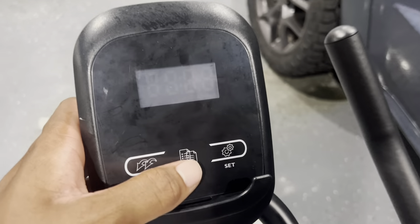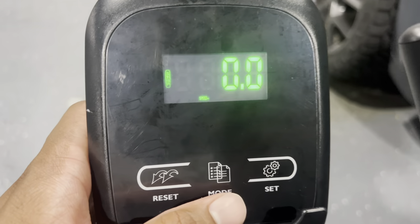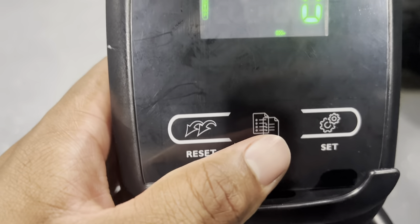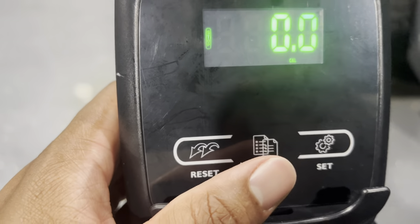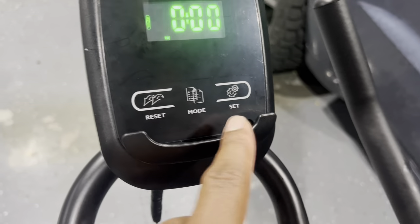It also comes with this LCD monitor right here — it's a digital display. It's going to show you the time, the speed, the distance, calories burned, a thermometer reading, and a lot more. You can scan through your stats however you want, and there are settings you can adjust and reset, which is really easy.